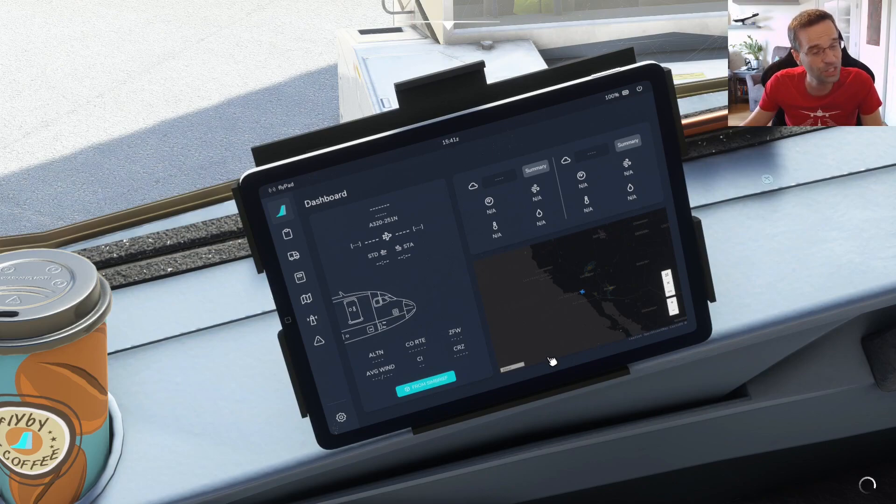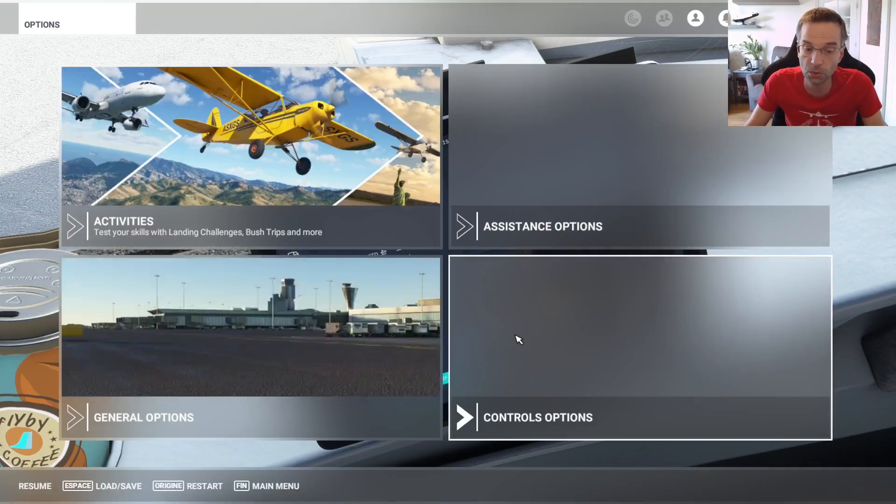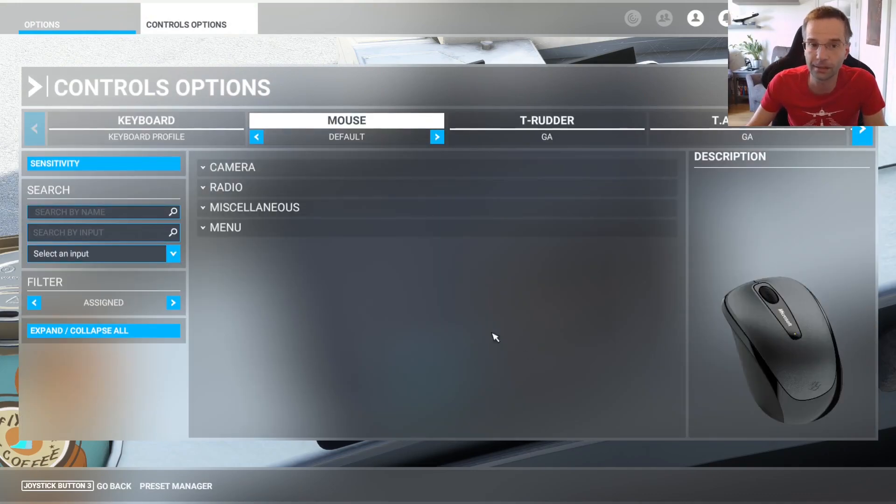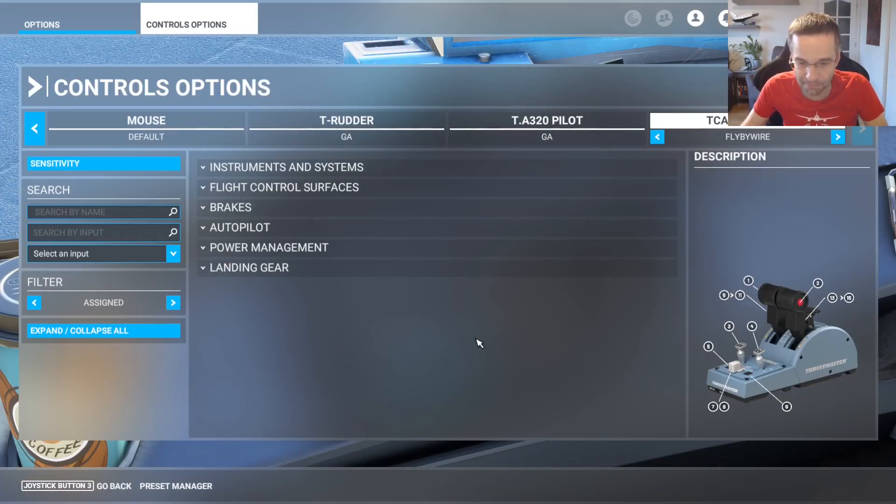If you're like me and you're switching back and forth between flying GA airplanes and airliners, you're going to want to start by going into the controller menu in Flight Sim and make sure that you create a separate profile for your controller for flying airliners. I've got the Thrustmaster Airbus Captain's Pack, which luckily comes with a preset that works with the fly-by-wire A320 out of the box. This preset gets added when you install the airplane, so there might be some presets for other controllers as well. Make sure to go through the list of all the presets you have, and if you see one called fly-by-wire, the odds are it's going to work right out of the box for you.